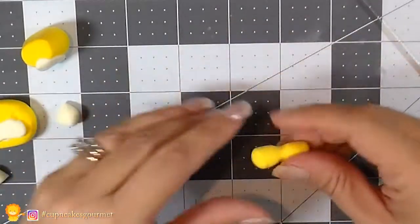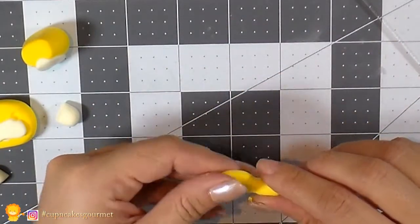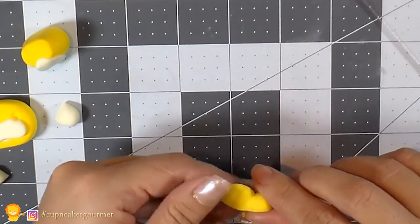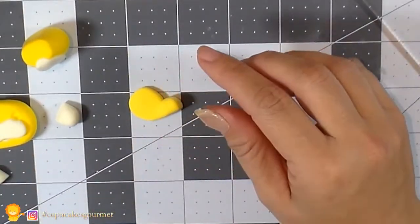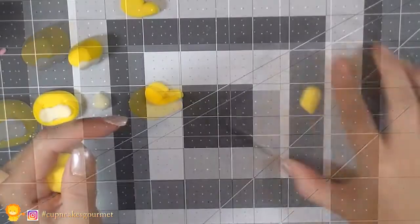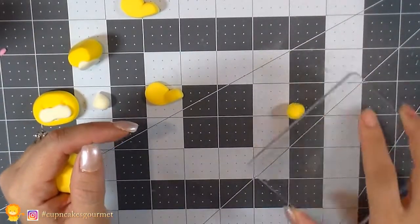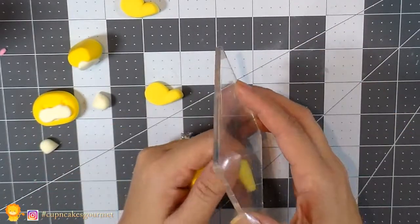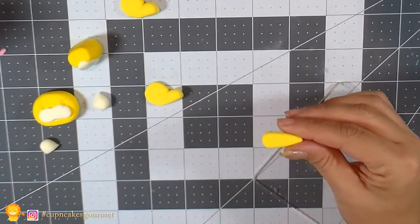We bend it up so it's that little leg shape. Now we're gonna make another ball with yellow clay and flatten it out a little longer — that's gonna be the front paw. We're gonna need another one of those.